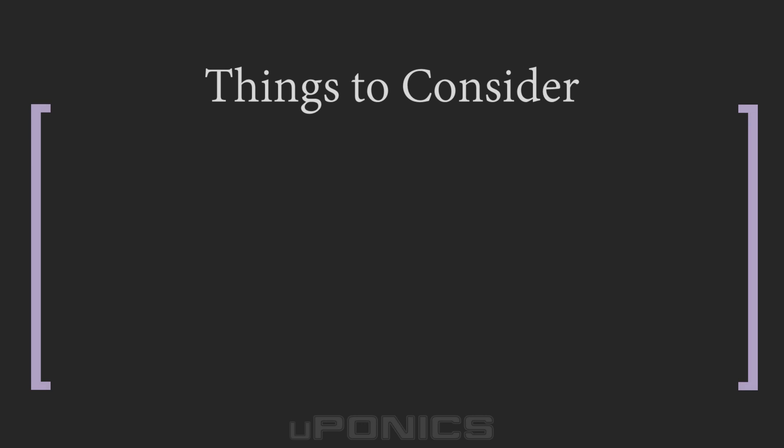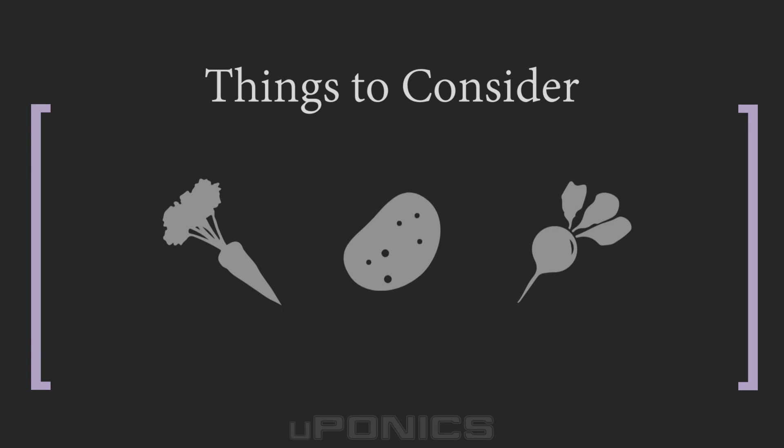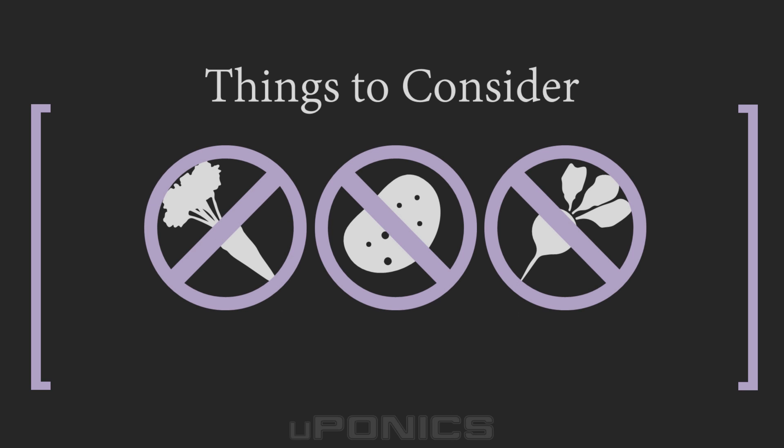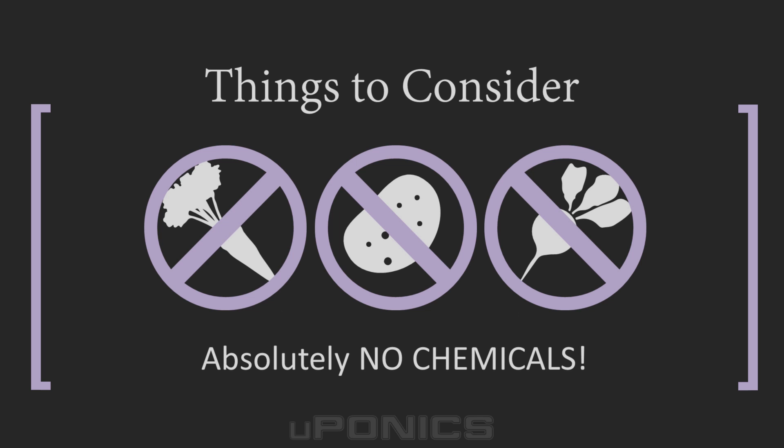A few things to consider when purchasing an aquaponics kit: aquaponics is not a good choice for growing potatoes, carrots, radish, and other root vegetables. Since fish tanks use electricity to operate, there will be some costs associated with that. Lastly, make sure no chemicals enter the aquaponics ecosystem, as this will cause your fish to die and render the system non-operational. Fish do not like chemicals.